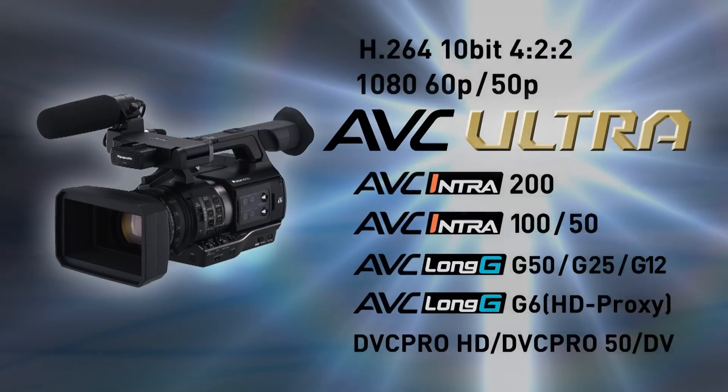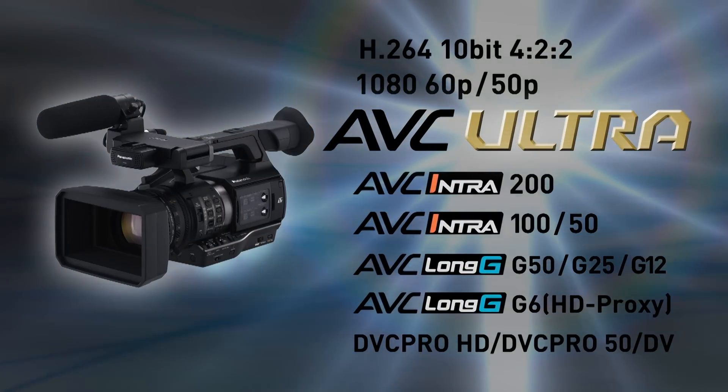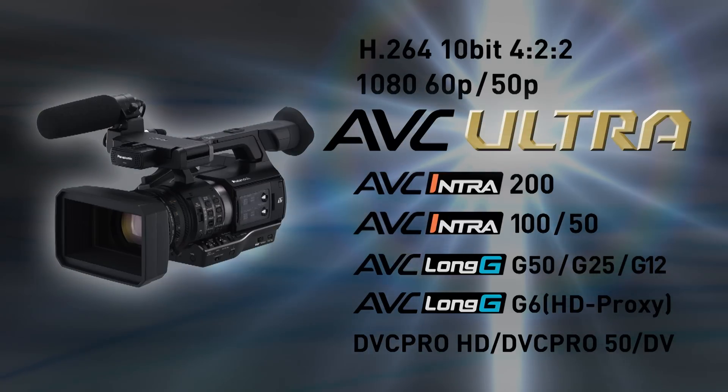The PX270 offers both low bitrate and high bitrate recording, thanks to its support for the AVC Ultra codec family. In addition to AVC Intra 100, the industry's de facto standard, the PX270 also features the AVC Long G codec for long recording times.